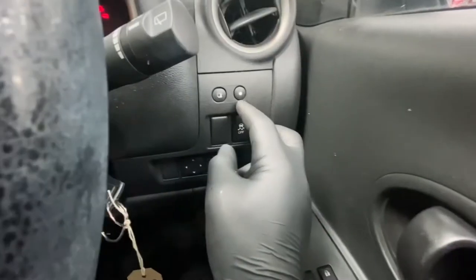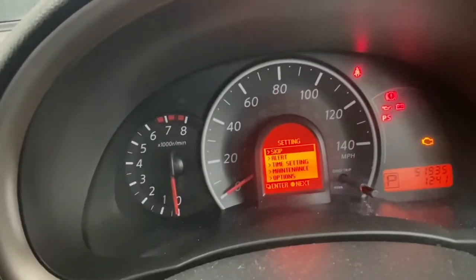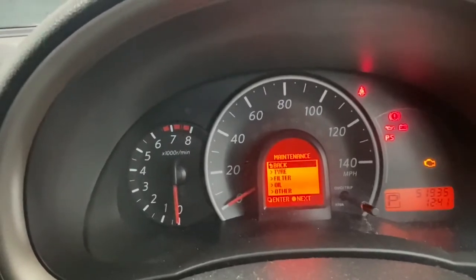Now we're going to press this little dot button — just keep pressing it until you get to the right menu. We want 'Maintenance,' and as you can see we're on that now. Now we're going to press this little folder button to press Enter.